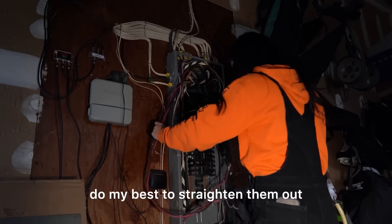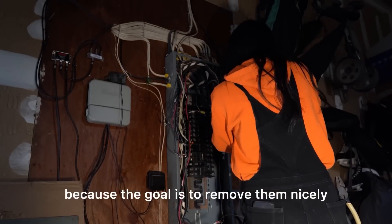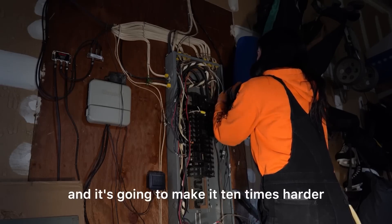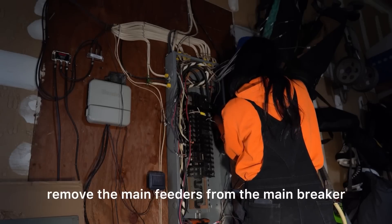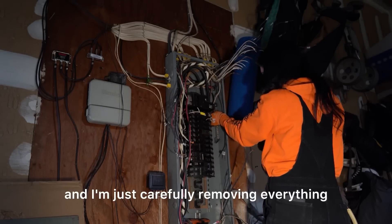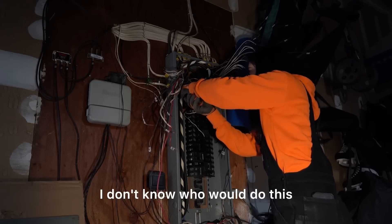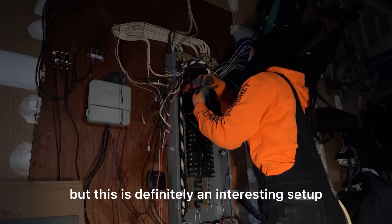As I'm removing these wires I do my best to straighten them out and get them as clean as possible, because the goal is to remove them nicely out of the connectors. If they're all bent and messed up they're not really going to move and it'll make it ten times harder to get this panel off. Now that these are all removed, I'm going to remove the main feeders from the main breaker using just a set of Allen keys. For some reason this neutral wire is ridiculously long.